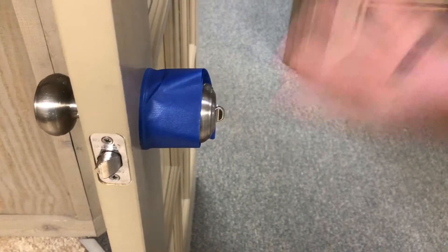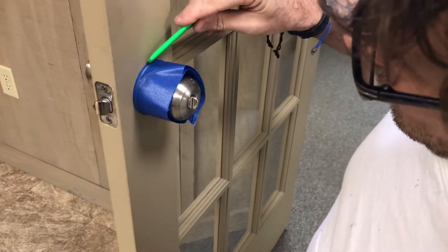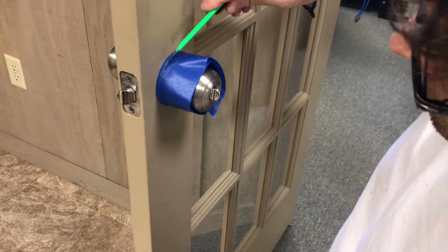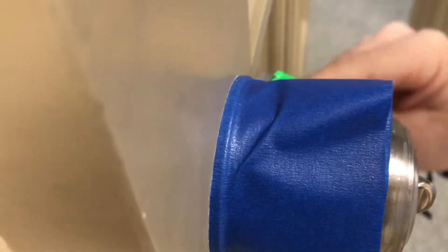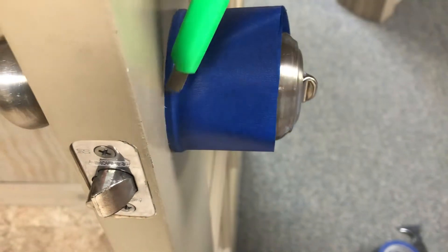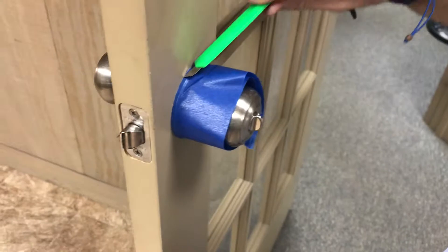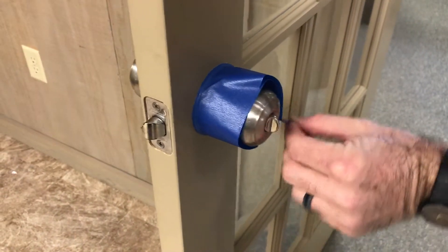Let's say this has actually been painted — we've painted the door, and there's paint that's connected the tape to the door. We like to take our snap knife and at a 45-degree angle, we slowly cut around all the way so that when we pull our tape off, we do not pull paint right off of the door. You have to be really careful that you don't slip with that snap knife.